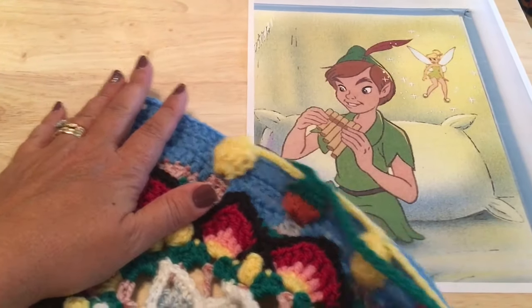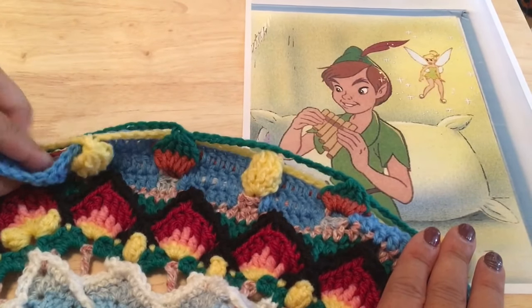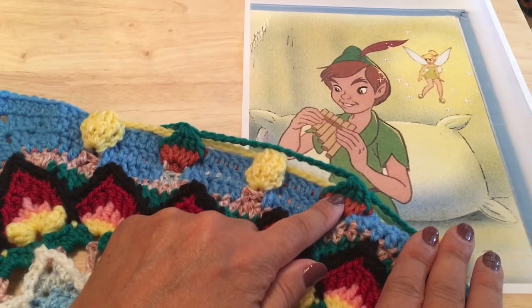Each side should then have a total of six of these chain-15 spaces including the one back by the corner, and these five front post double crochet hats.